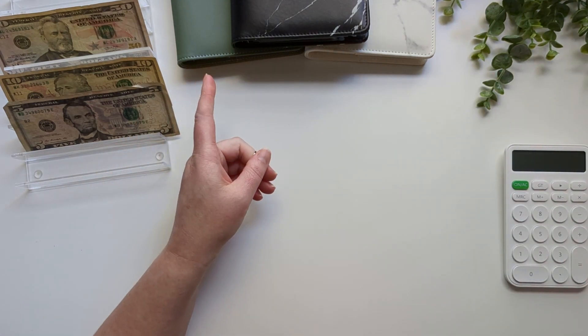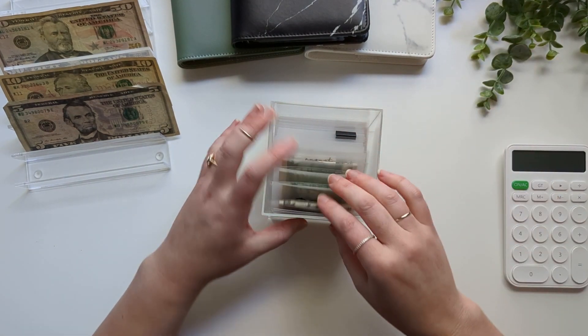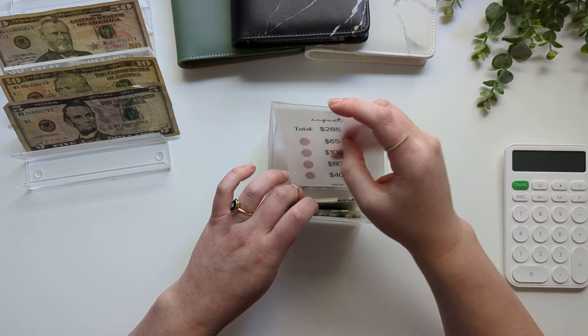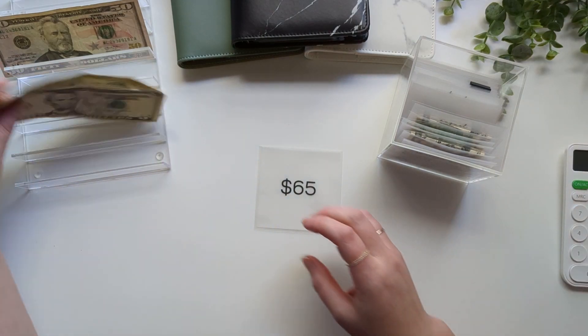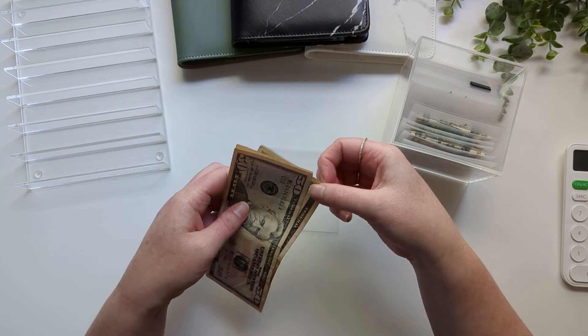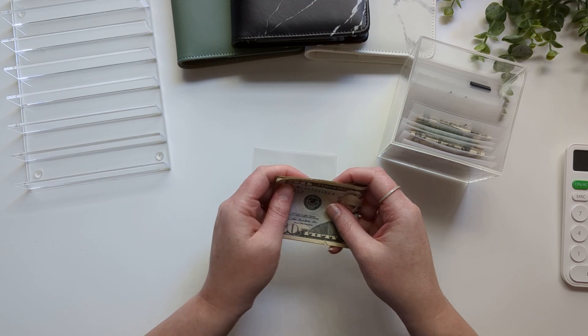Finally, we're going to continue on with our 12-month savings box, moving on to August — this is the first week of August, so we will be saving $65. That is what we have left — $50, $60, and $5. These bills are not the greatest but we will make it work.